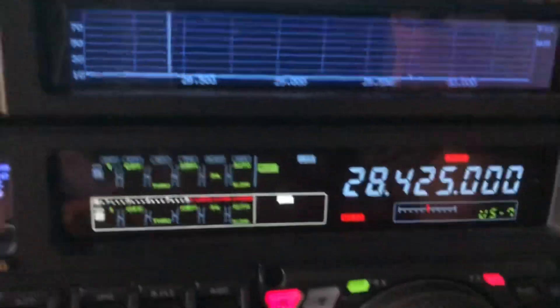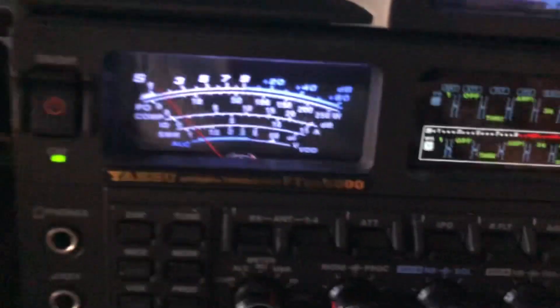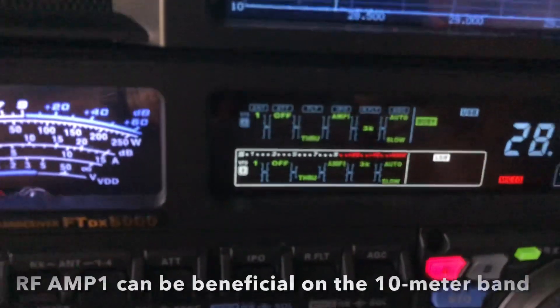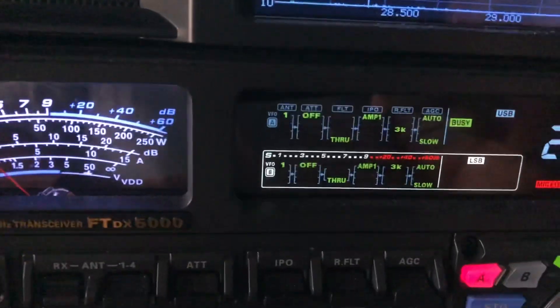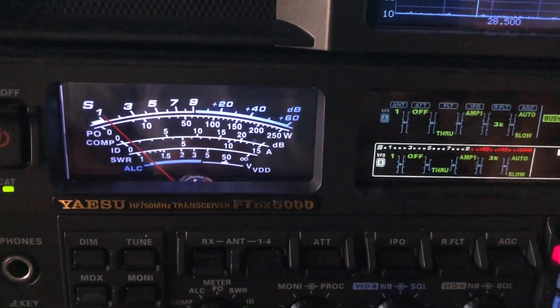I'm on 10 meters right now. I'm not even sure if the band's open. I've just tuned over here to check, but look at the S meter. That's my noise level currently on 10 meters. I am using amp one — that would be the RF amplifier, amp one. So not maximum sensitivity, but you might call that normal sensitivity, at least for 10 meters.